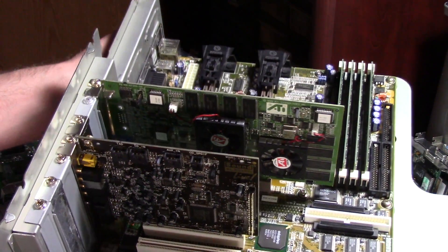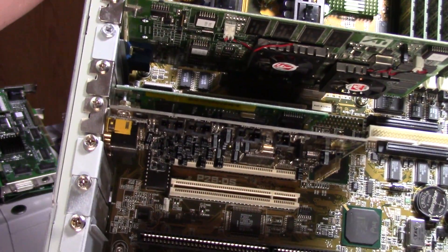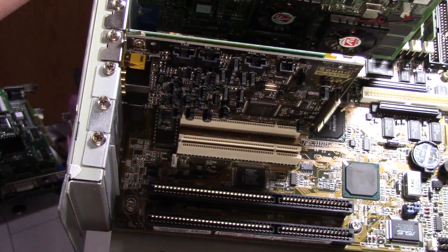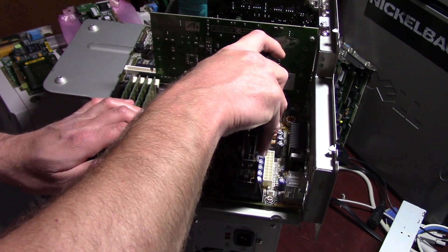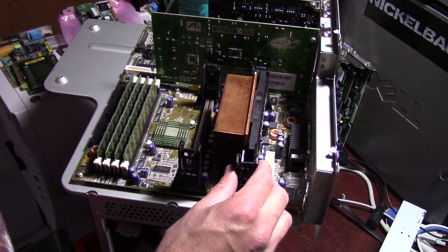For sound, a Sound Blaster Live X-Gamer. The hard drive going into the system is a 34 gigabyte SCSI drive, which is reasonably quiet and cool running — no worse than a typical IDE drive of this time period.